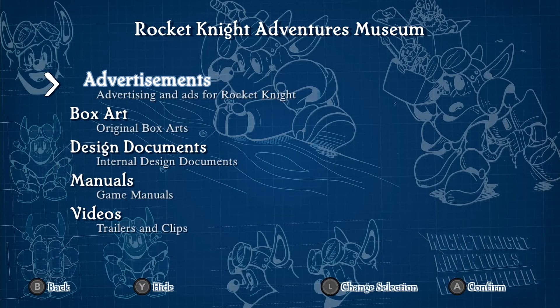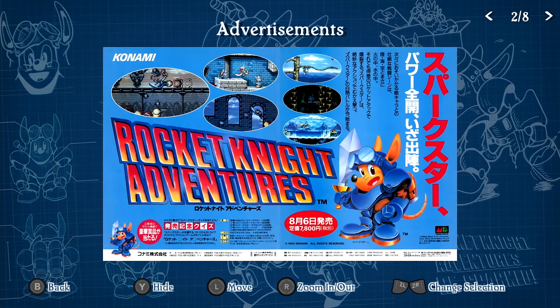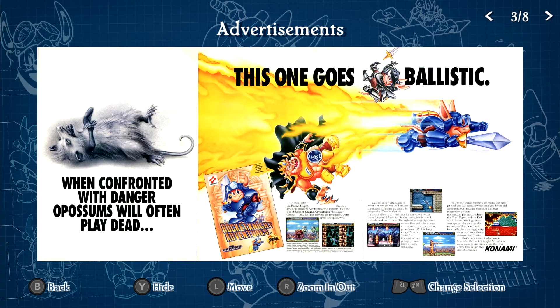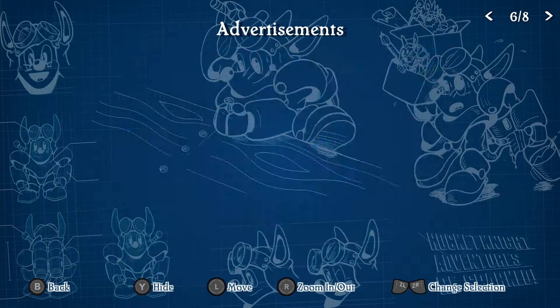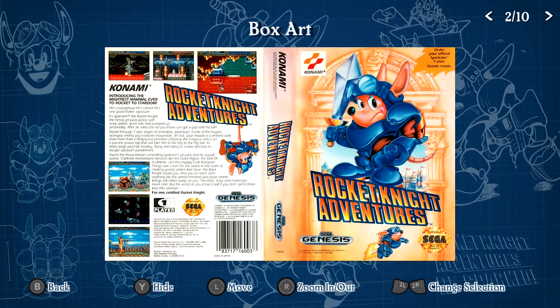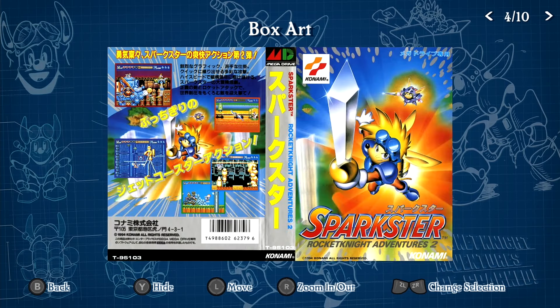Here we have advertisements. I appreciate this — it's really cool. You got some prints they scanned into the game, from classic Japanese ads and American ads. These are nice. I always appreciate when they throw these in collections. You got the original box art, which unfortunately I don't have the box for the original game — I'd like to complete that, loose copy at some point, but it's not a priority for me right now. And then you got some Mega Drive box arts.